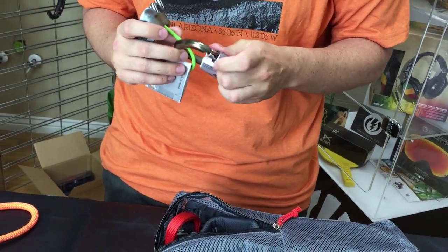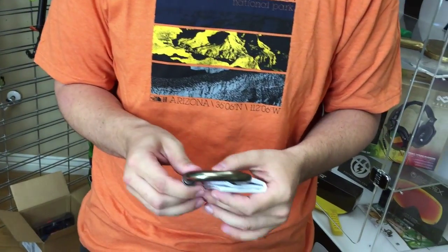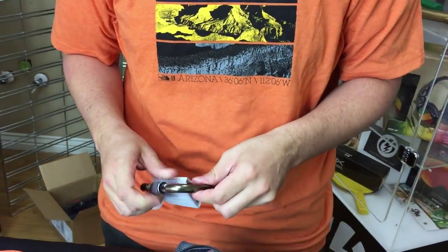Looks like we have your standard locking carabiner here. I believe this is the Rock Lock is what they call it. So locking carabiner — real nice, real heavy duty, really good carabiner.